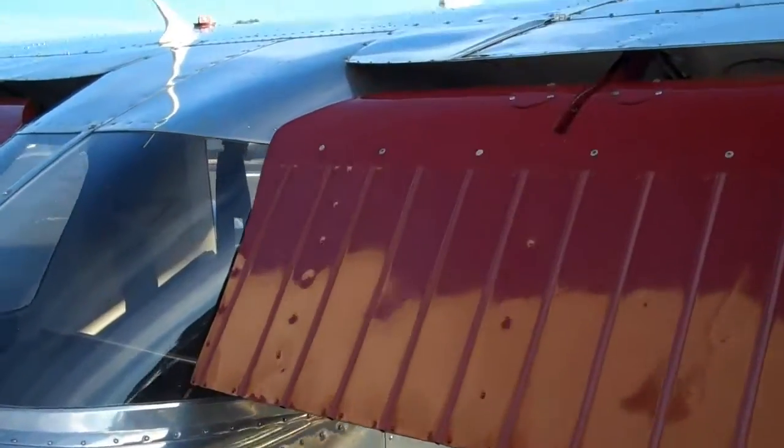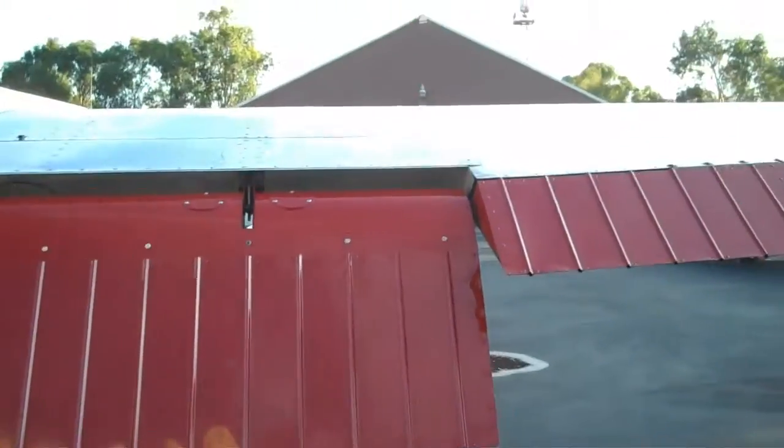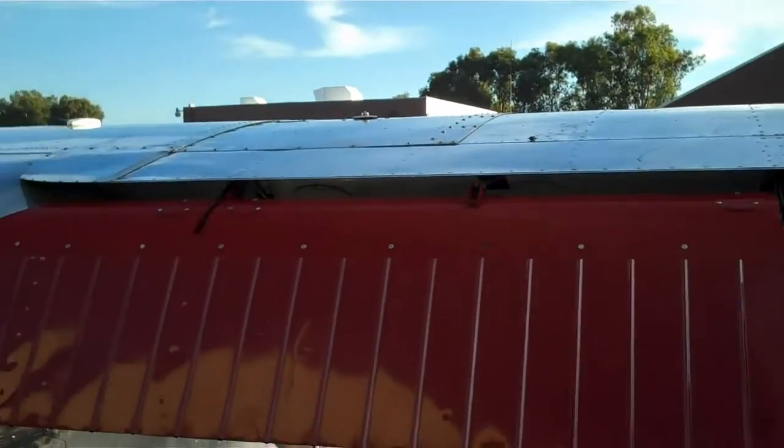Flaps on the other side — put them down.